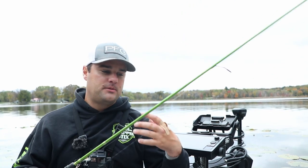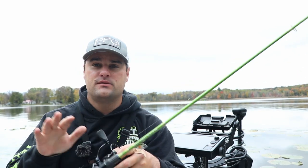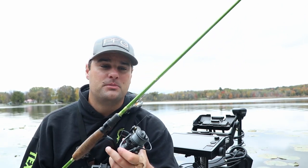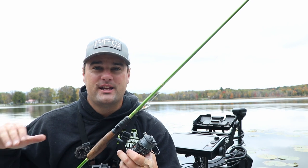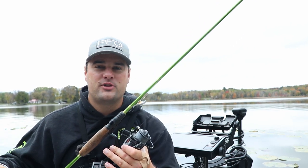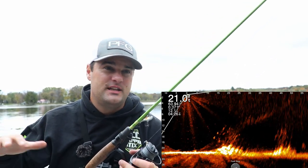Let's talk about lipless crankbaits. You can fish them in a variety of different ways — cast them out, yoke them, rip them, jig them back to the boat. Walleye guys love these, mostly for the springtime, but even now in the fall when these walleye push shallow, it could be a really good bait for you. For crappie fishing, when we get out to deeper water, these crappies suspend in that hard-to-soft-bottom transition. The river I'm on today, these crappie are probably going to be somewhere between 15 to 25 feet.